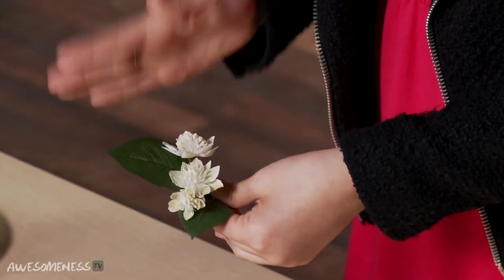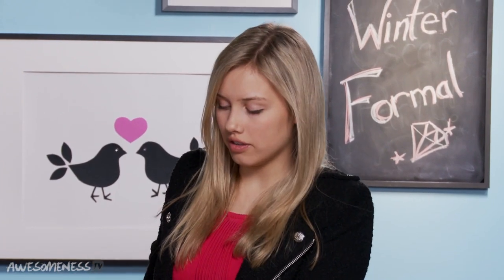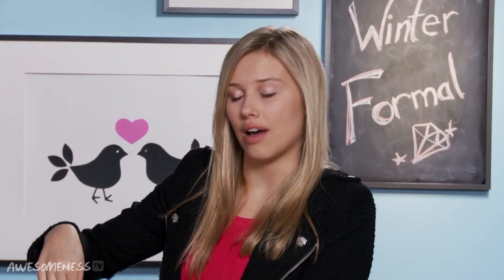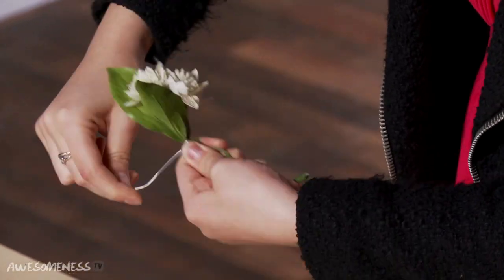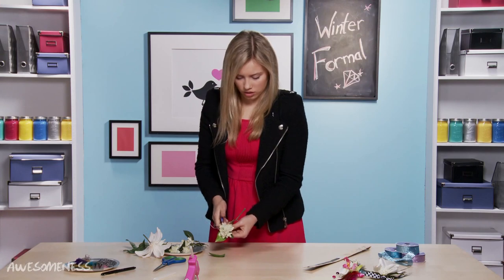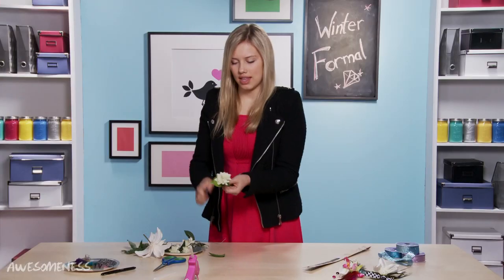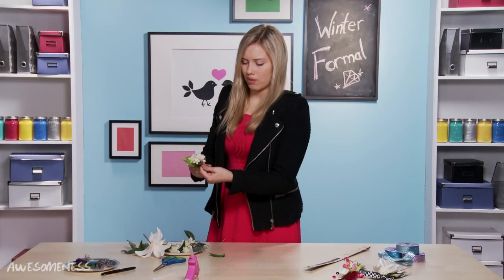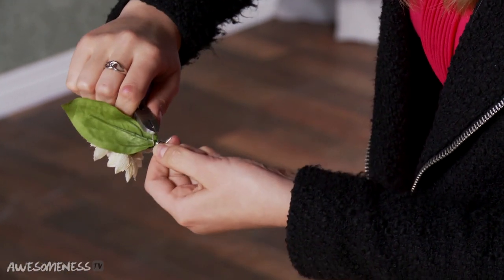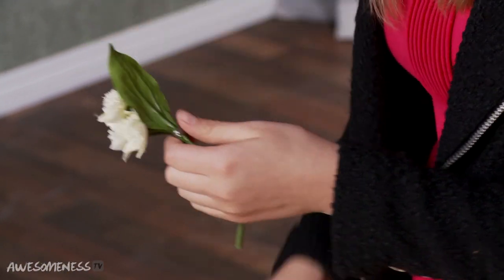This is when the wire comes in. You're going to place the wire underneath your thumb just like that, and start wrapping around towards the top where the flowers are — going around and around. Then we're going to take our wire cutters and use the wire cutter end to finish twirling the ribbon, because it's kind of raw on the edges and we don't want to hurt ourselves.